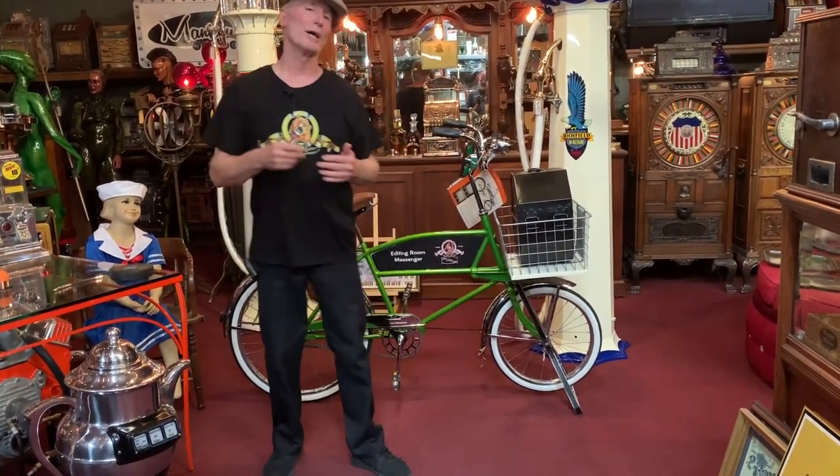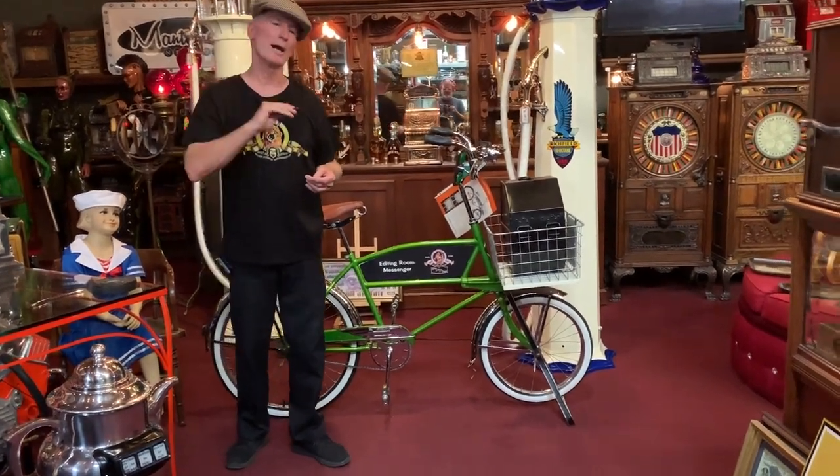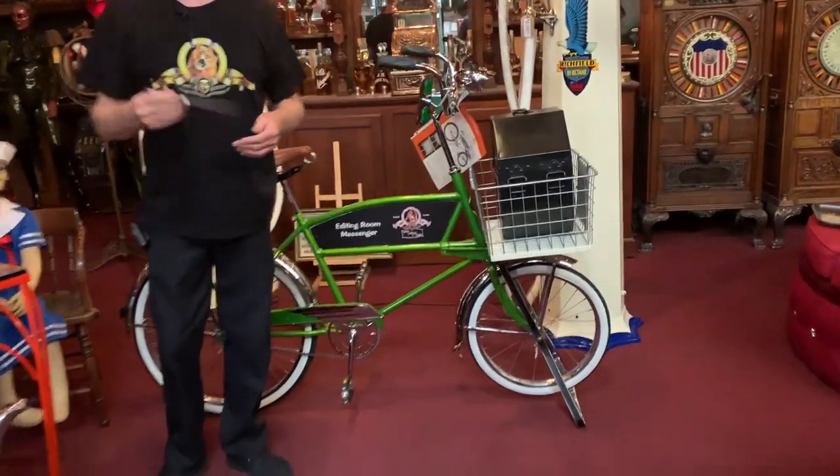Somebody is going to have just a really killer 1940s Schwinn cycle truck. And as always, thanks for watching our videos — we're happy to do them. We get great response and we appreciate your viewing.